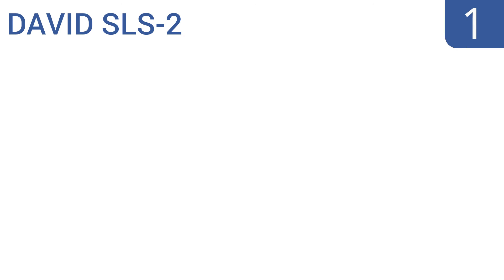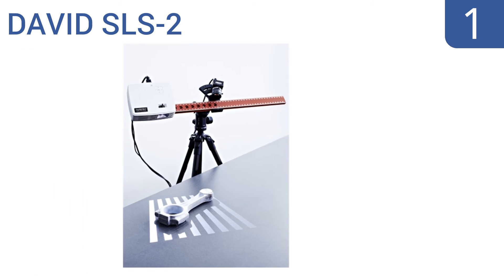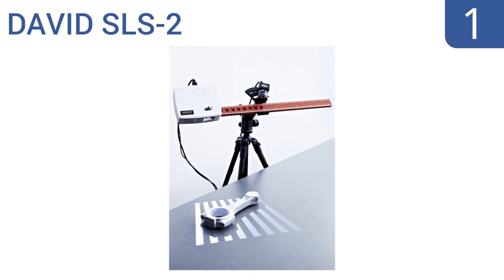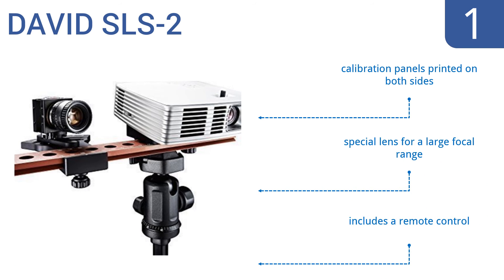Taking the top spot on our list, the David SLS2 is an impressive machine that can pick up subtleties like fingerprints on clay. It comes with a rail camera slider, high-quality tripod, all necessary power and connecting cables, and a USB drive with David 4 Pro software. It boasts calibration panels printed on both sides, a special lens for a large focal range, and a remote control.